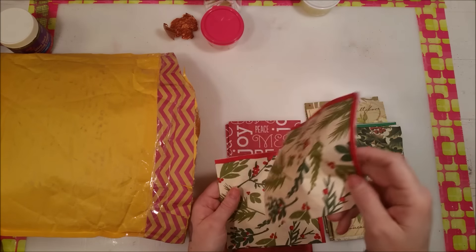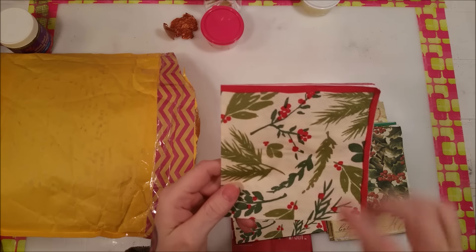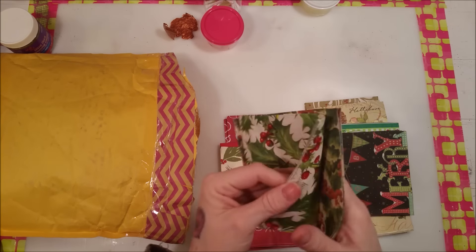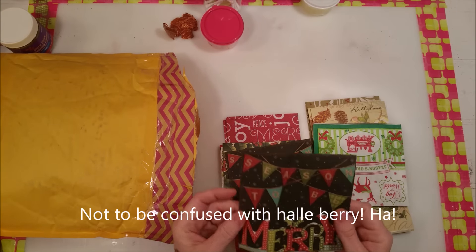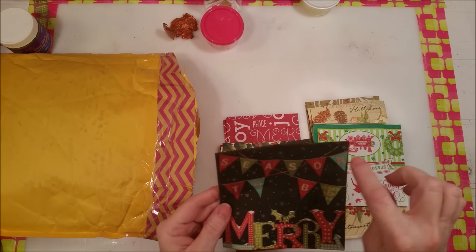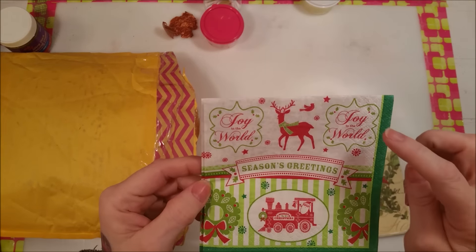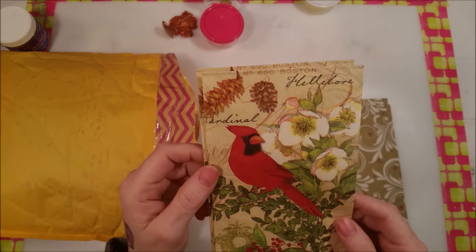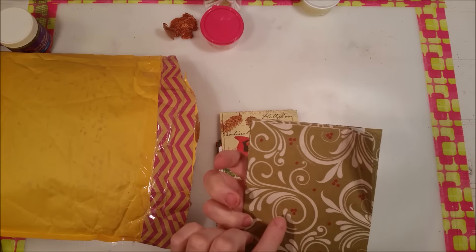This one has holly berries and pine branches, and this one again has holly berries. This one is cool because it says 'Season to be Merry' with little flags — you could cut those out and make a flag for a pocket letter. This one says 'Joy to the World' and 'Season's Greetings' with a train — cute! I love this one with the cardinal, and this one is really pretty — gold with red holly berries.